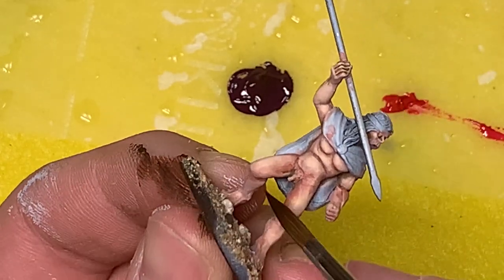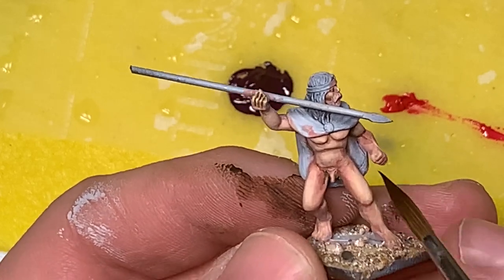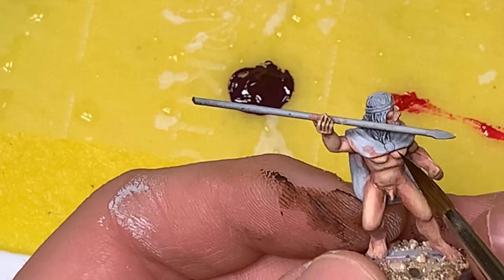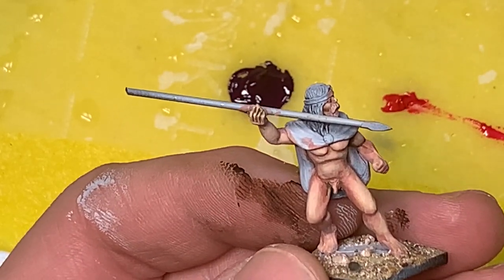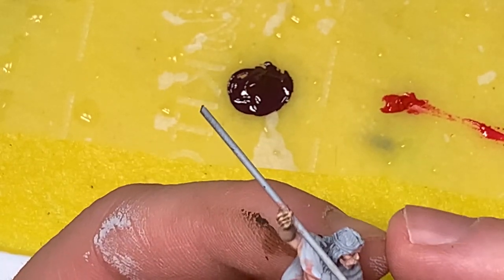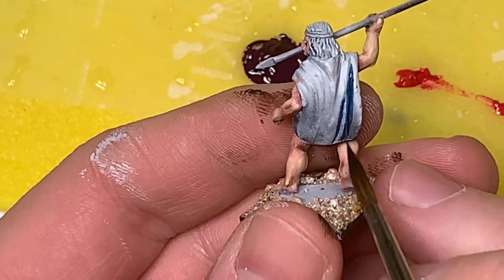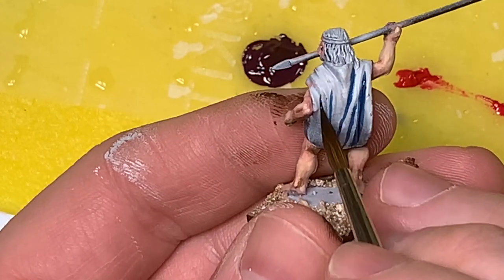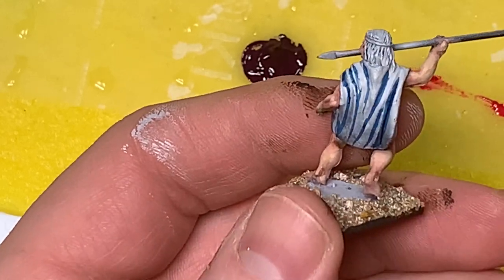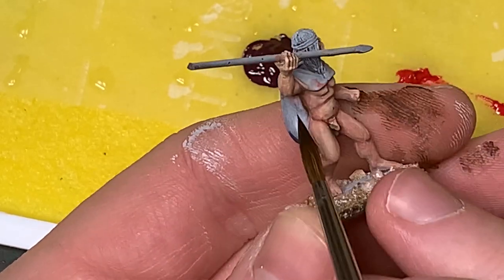That's pretty much all we're going to do with the skin tones. I never thought to paint skin this way and I actually really like it - I like controlling the shadows more and starting off with the mid-tone. I think the skin came out looking a little more realistic than I usually get it, so I might use this technique more in the future. Before we go, I want to show a technique I've started using to quickly paint red clothing on miniatures - I've been painting a lot of Romans.